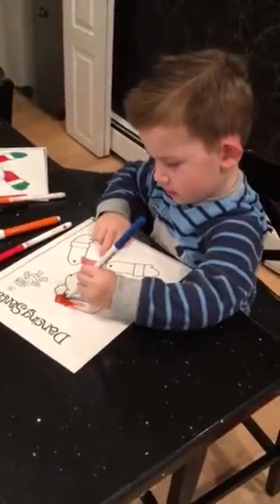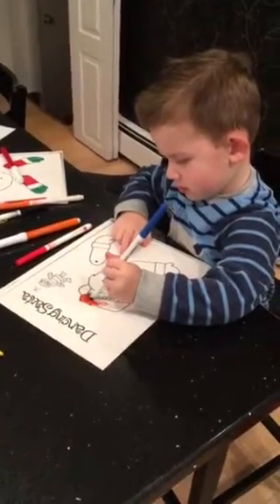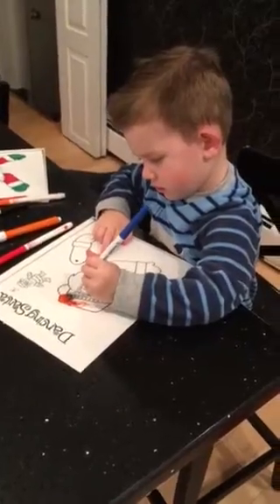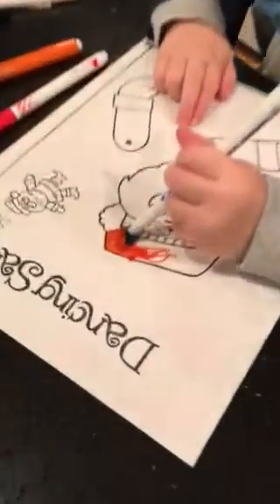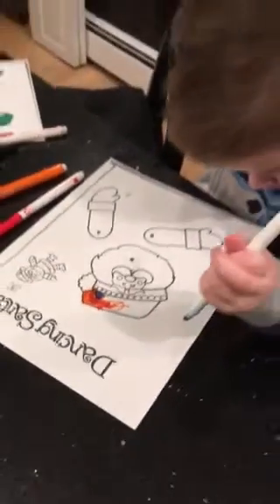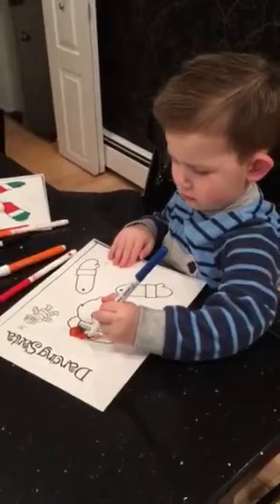Promise you won't put the markers near your face, okay? Because Mama said no markers near your skin. Otherwise, back in the tubby you go. Look how nice he does that. I'm going to get real close. Chasey does a really nice job. Very neat. And he's only two and a half years old. Good job.